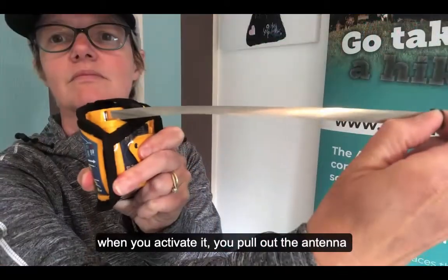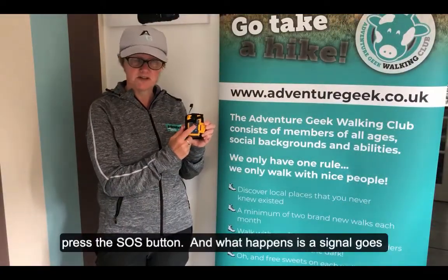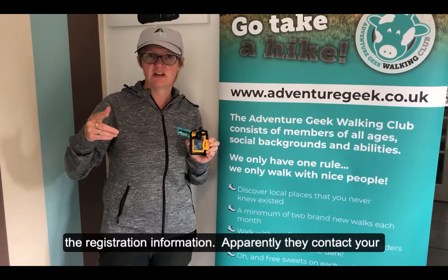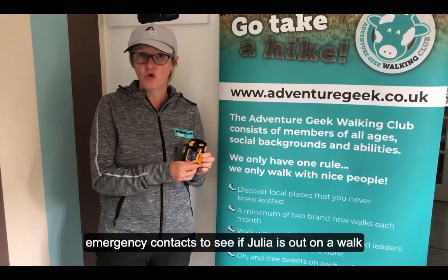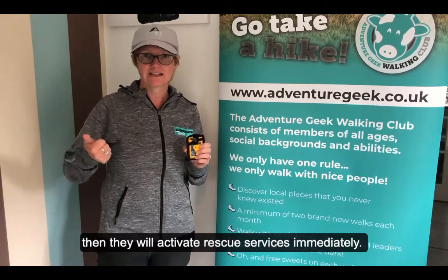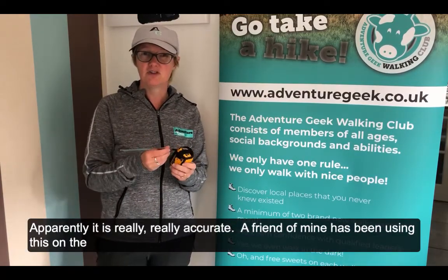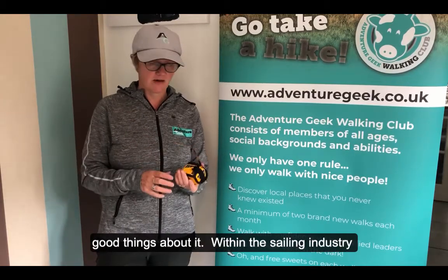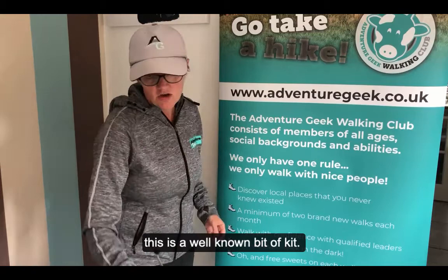When you activate it, you pull out the antenna, then pull out the little flap and press the SOS button. A signal goes up via satellite, which then goes to the registration information. They will phone your emergency contact just to confirm you're actually out on a walk. Once confirmed, they activate it immediately and have a homing signal straight away. Apparently it's really, really accurate. A friend of mine has been using this on the ocean for a long time and says absolutely great things about it — within the sailing industry this is a well-known bit of kit.